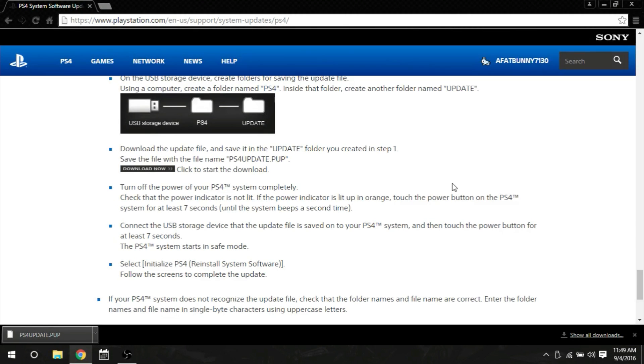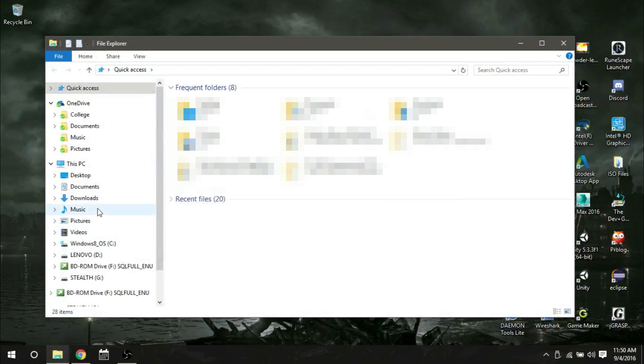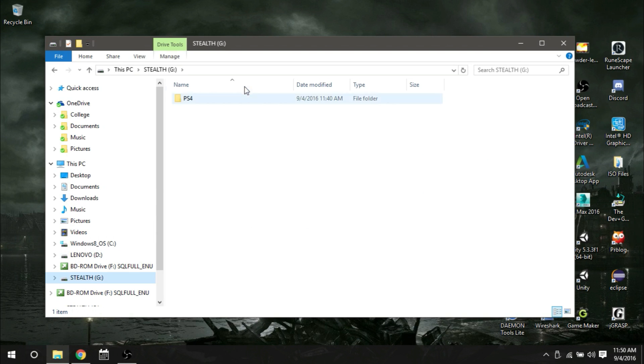Once you finish downloading — as you can see it's downloaded right here — go to your downloads folder and you'll see 'PS4UPDATE.PUP.' Cut that file, then go to your flash drive and paste it inside the PS4 folder, inside the UPDATE folder. You can see up in the file location bar that it's inside both folders.